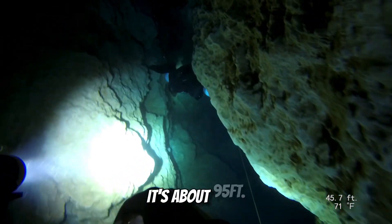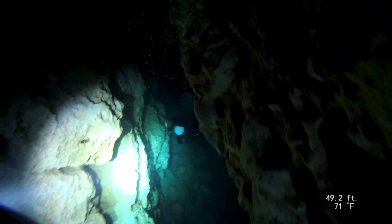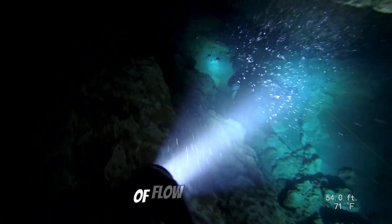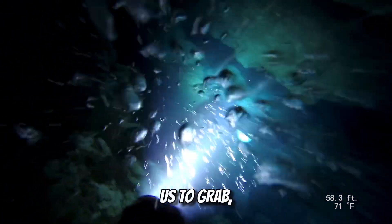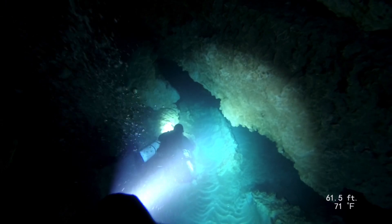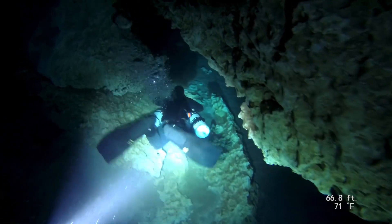Emily is headed down the chimney now. At the bottom it's about 95 feet, and shortly thereafter we'll approach the jump to the Horseshoe Circuit. There's quite a bit of flow coming out of Jackson Blue, so you'll notice as we go down it's not unusual for us to grab and pull and glide to help get us down. Headed down the chimney — it's just a really cool way to start your dive. I love diving Jackson Blue, it's just a blast.